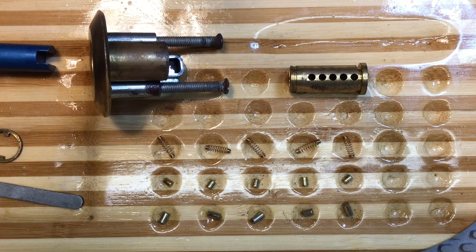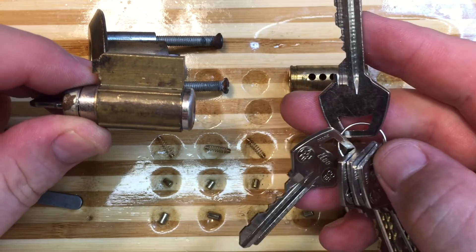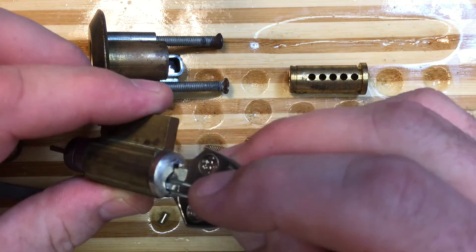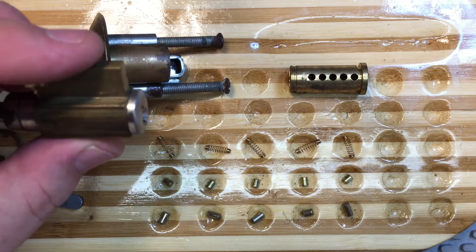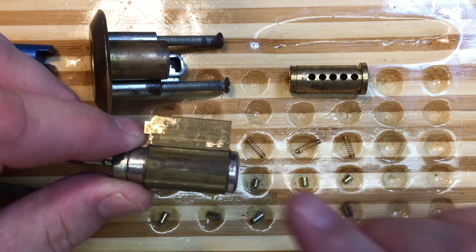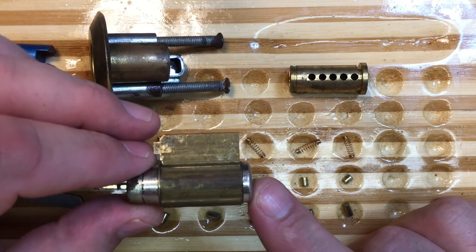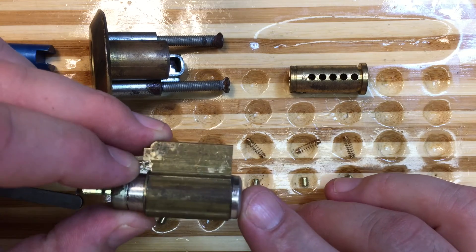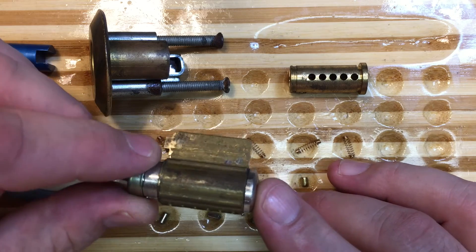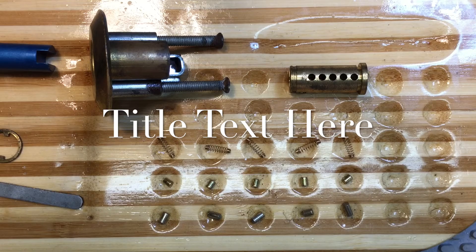Let's see here — probably should do a giveaway. How about this kick? It's got an Elco keyway on it, looks like a pretty nice little kick. You could use it to make a challenge lock or for a padlock or something. As usual, you do not have to be a subscriber, you do not have to like this video, you do not have to do anything to enter the drawing except go through the video and find the trivia question in it and answer in the comments below before the date specified. Thank you very much for watching everyone — I hope you enjoyed this and I'll see you next time.